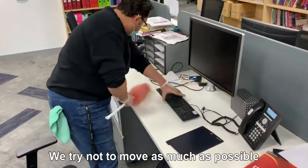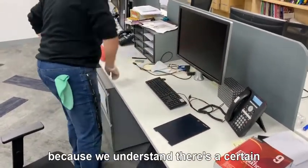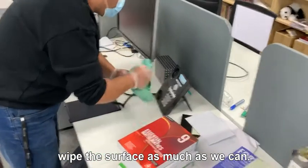We try not to move your belongings as much as possible, just because we understand there's a certain arrangement you like. Then once we finish dusting, we'll wipe the surface as much as we can.